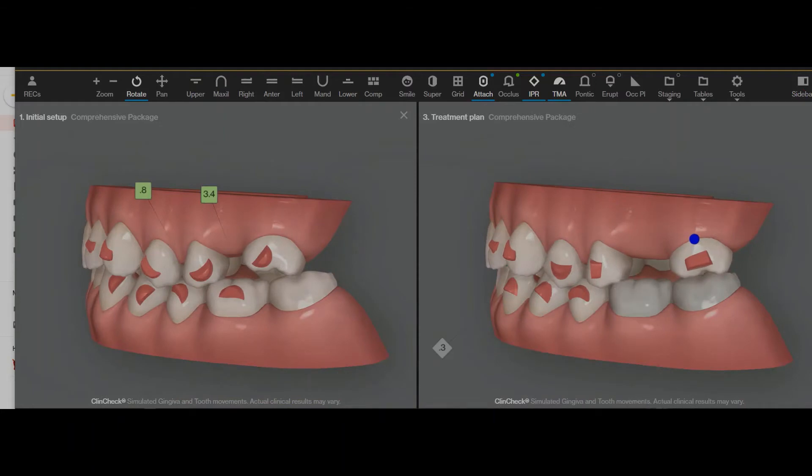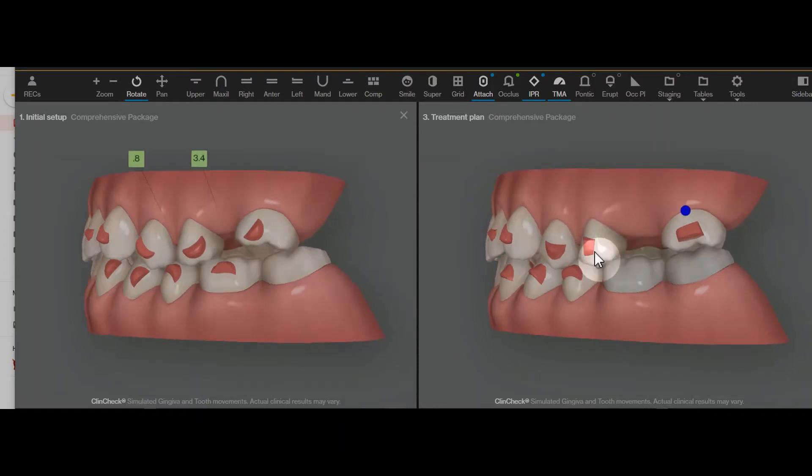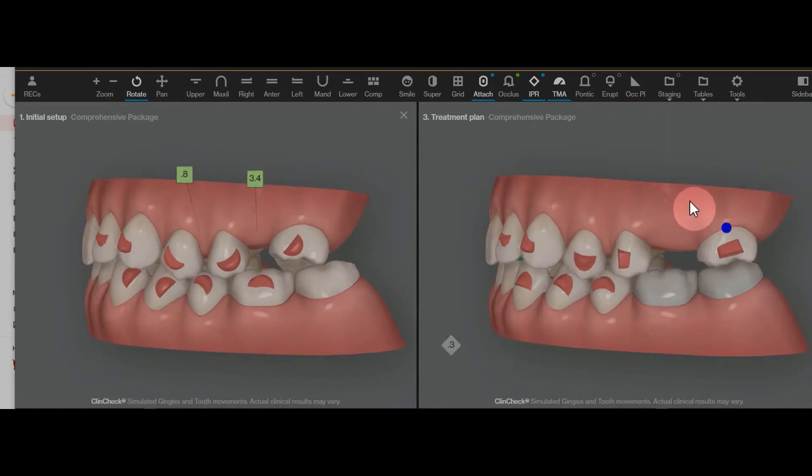After you get to maybe aligner 15, 16, or 17 and you're more content with this space, then the implant can go in. While the implant is healing, the rest of these movements can be executed. The implant going in here is only going to help stimulate the movements of these premolars.